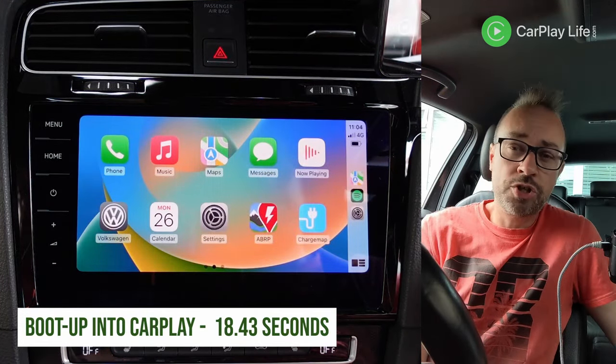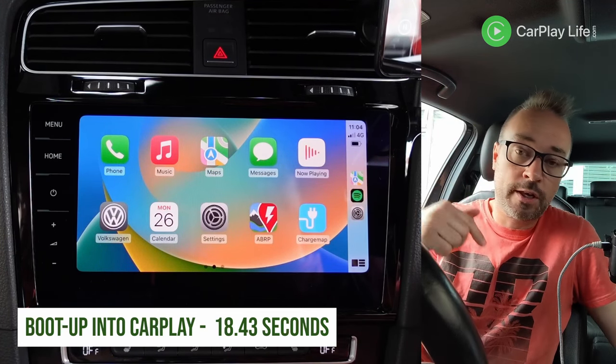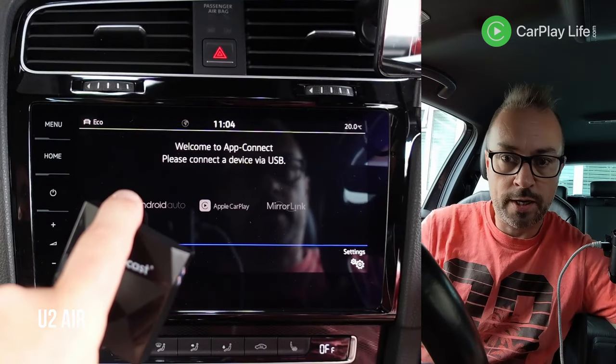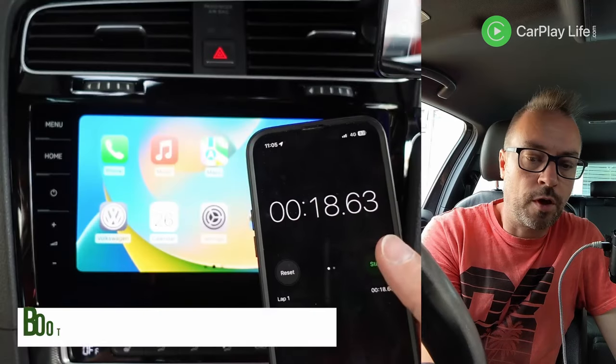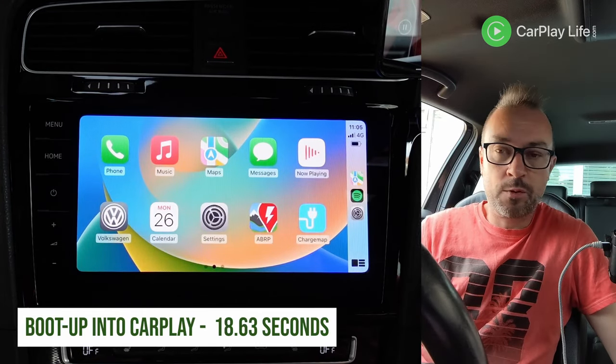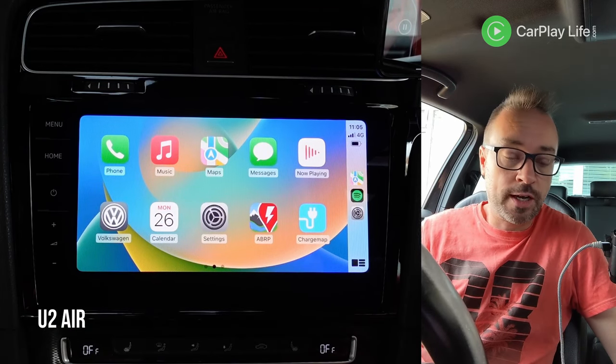We're into CarPlay — that's nice and quick on the Air. I'll put a timestamp below to show how quick that actually is. Let's do it one more time: connected, main menu boot system, we're into CarPlay. So 18 seconds — very fast. Lots that I've been dealing with are in their 20s and 30s, and that will vary depending on the car you connect it to.